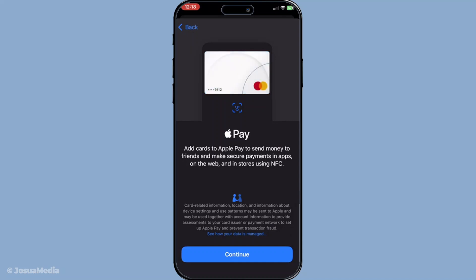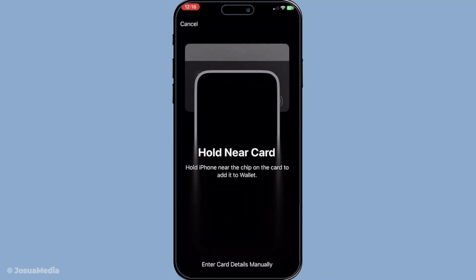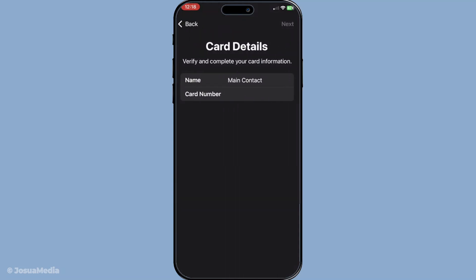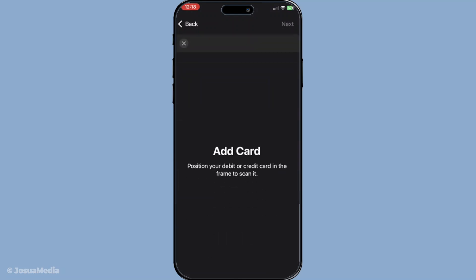Now, let's move on to adding your credit or debit card. You'll be prompted to either manually enter your card information, or you can use your iPhone's camera to scan the card details. This scanning feature captures the number and expiration date automatically, minimizing the chance of errors. Make sure your card is well lit and lined up with the on-screen frame for the best results.